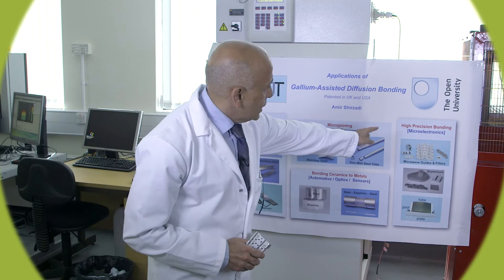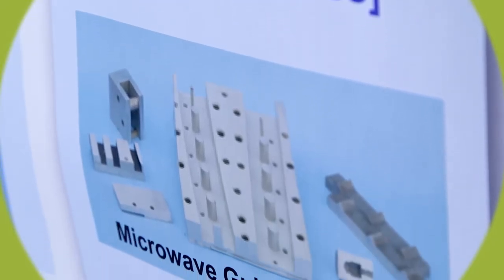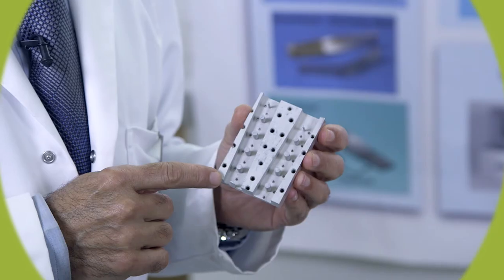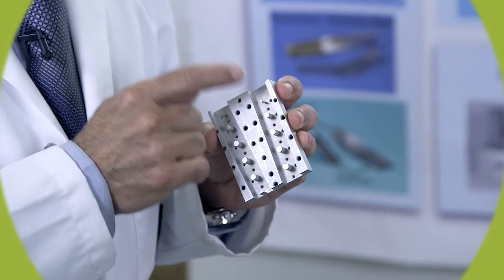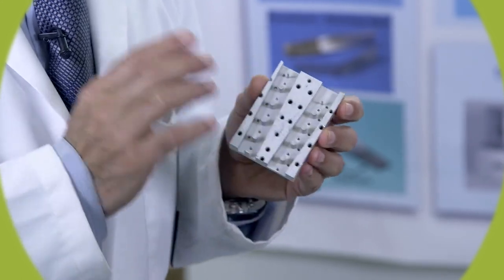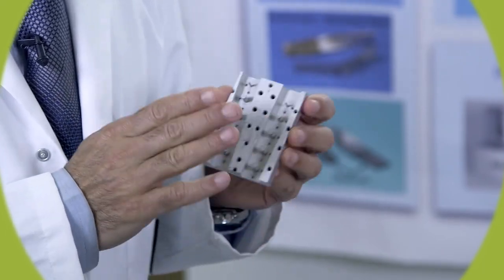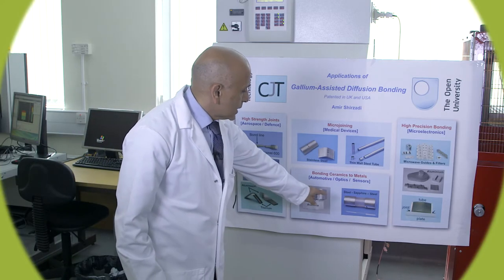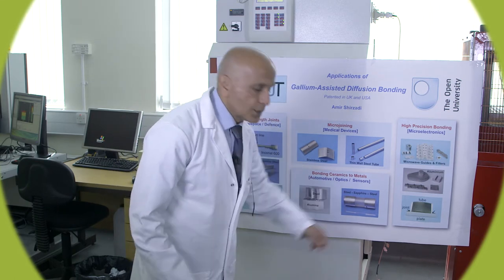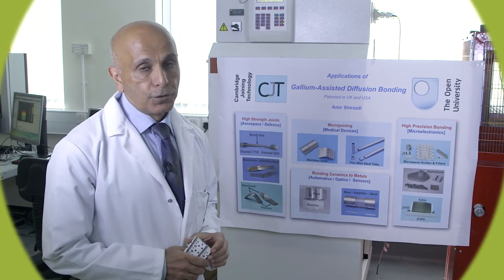On the other side we can see high precision components using electronic and micro-systems. For instance, the sample you see in my hand is a part of mobile phone technology, and we are supposed to join a flat face on this component without changing its shape. In the bottom picture you will see that some alloys are bonded to ceramics — for instance, here steel is joined to sapphire, which is possible only by diffusion bonding.